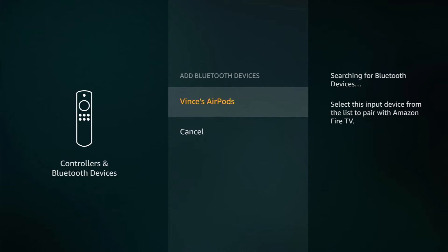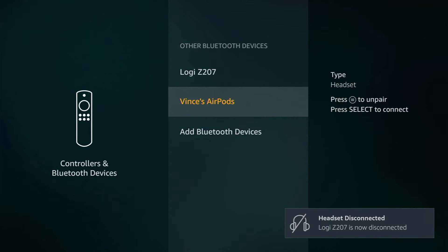Once you've put them in pairing mode, it should find them. Once it does, you will notice it becomes a new item listed on the screen underneath Add Bluetooth Devices. You can see my AirPods are now recognized, listed as Vince's AirPods. I'll select them, and it will now begin pairing this device to the Fire Stick.